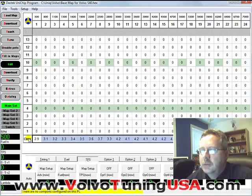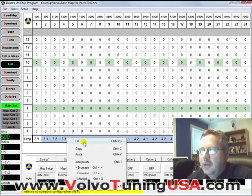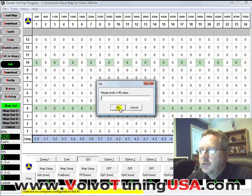Another way to do it is to just click on this, right-click it, and you can fill it with any value. But we're not going to use that option — we're just going to use the record function. So I'm going to click Cancel.